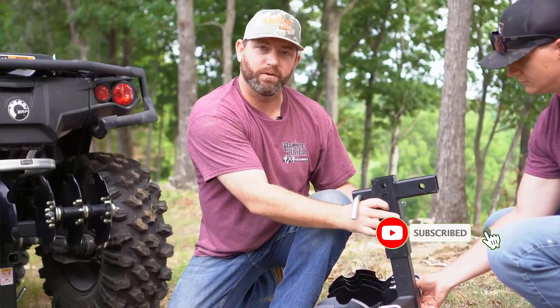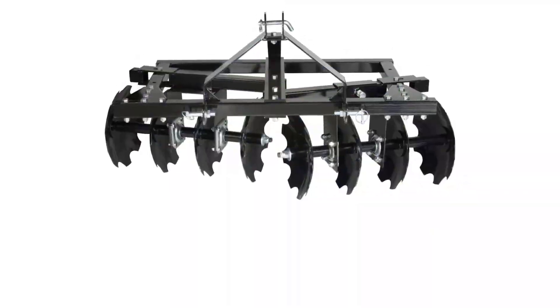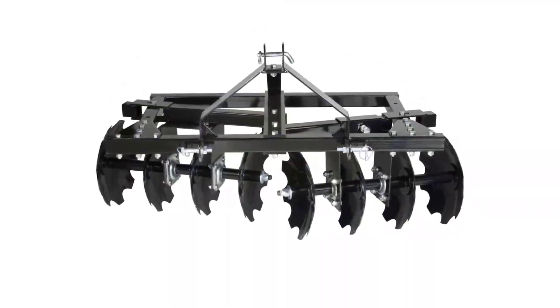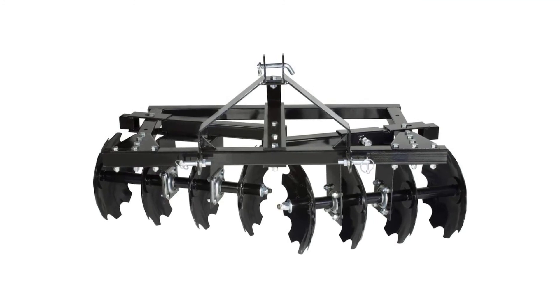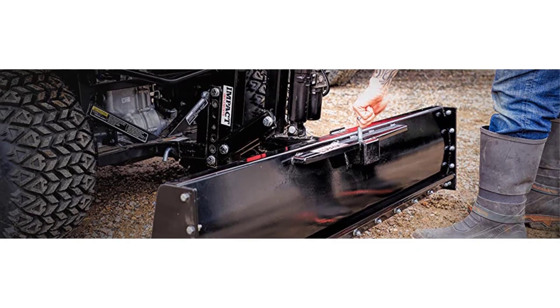Clear brush and debris with the landscape rake, grade, cut, and level with the rear blade or box scraper, prep soil with the scarifier, cut deep seed furrows with the cultivator, chop and loosen the soil with the disc plow, or dig trenches and lay off garden rows with the middle buster.